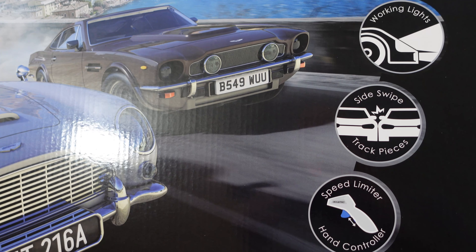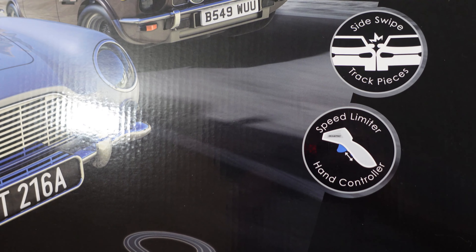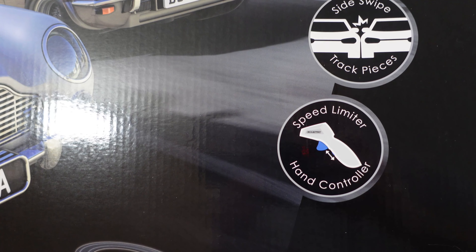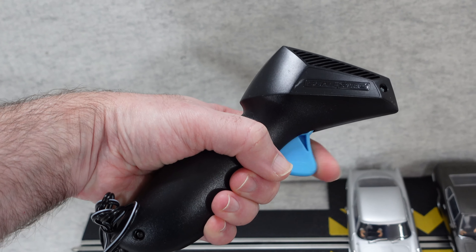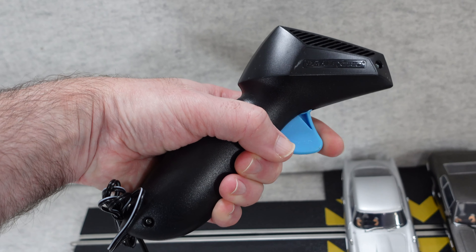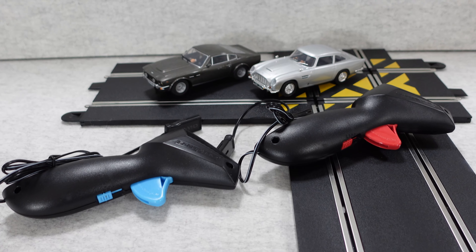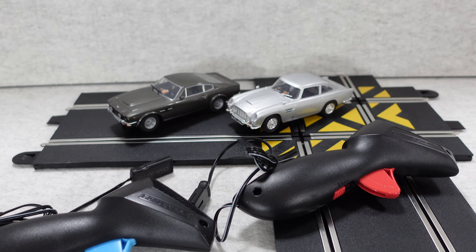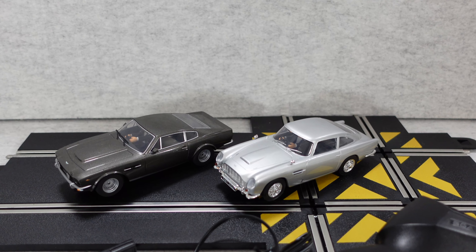You get a side swipe track piece and speed limiter hand controllers, so they've really refined the hand controllers to give you gradual acceleration instead of just on/off. They are really superb and very comfortable to use. The hand controllers are a big improvement over what I was used to back in the day, and these cars are just so detailed.